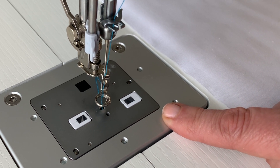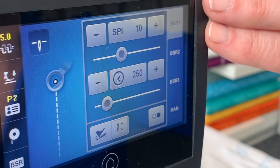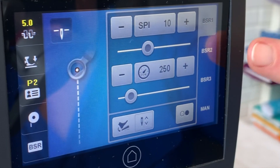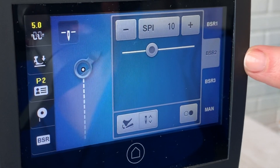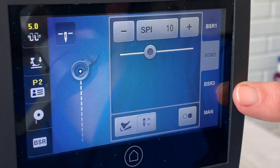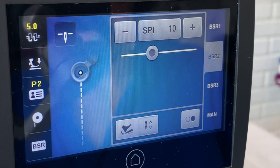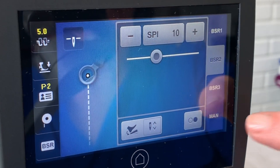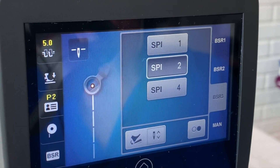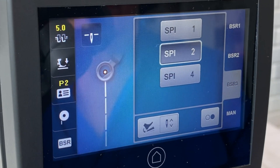The Q16 has three different BSR modes. BSR 1 mode is perfect stitch regulation with an idle speed. BSR 2 is full stitch regulation — the machine will stop stitching when the fabric or sew head is not moved. BSR 3 is a basting feature with the possibility of one, two, or four stitches per inch.